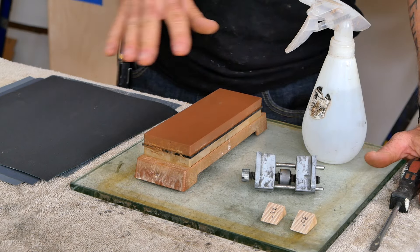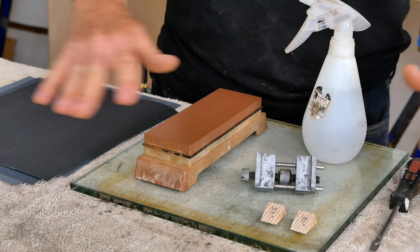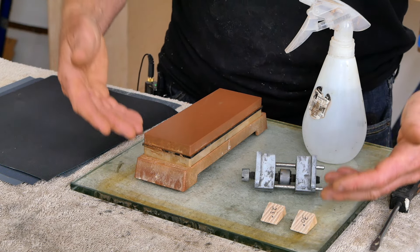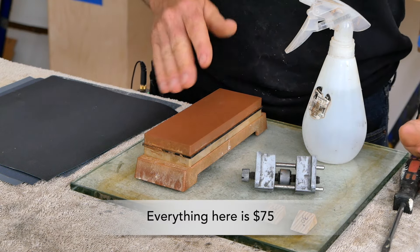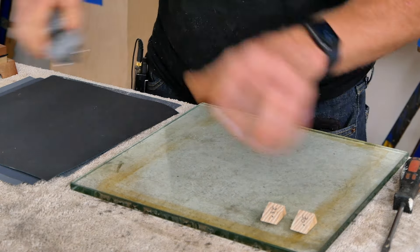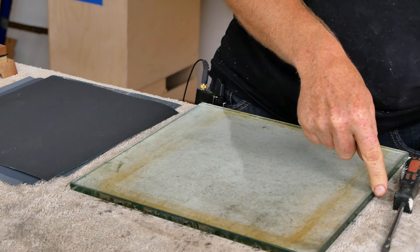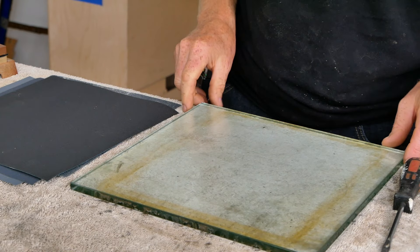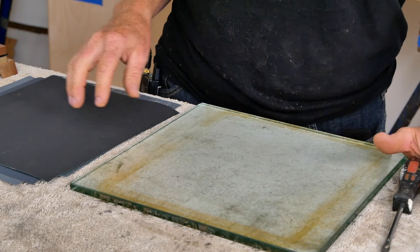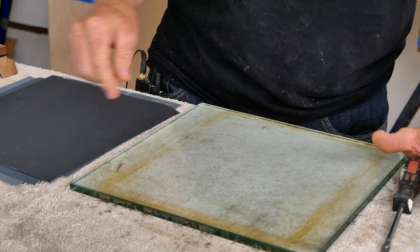Before we get into flattening and sharpening, I just want to walk you through the setup here really quick. There are lots of other sharpening systems out there — I choose this particular setup because I think it is the easiest and least expensive way to get a good sharp edge on your tools. Starting with the foundation of the system, we've got a piece of 3/8-inch thick plate glass that is one foot square, broken on all the edges so you don't cut yourself.